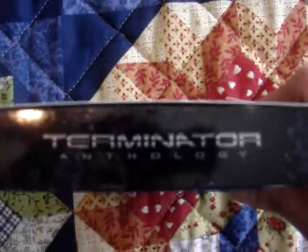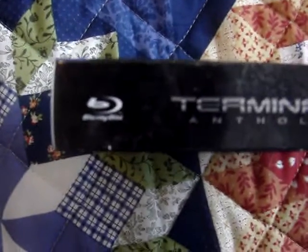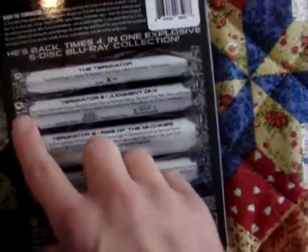On top, it just says Terminator Anthology. And there's a spine — over here it says Blu-ray disc, and we've got the Warner Brothers logo right there. Same on the other side. On the back, it says 'He's back times four in one explosive five-disc Blu-ray collection,' and then it lists all the information about the four films, which goes from the first one to Salvation. I like the outline on the back — it's got some gears going down it.